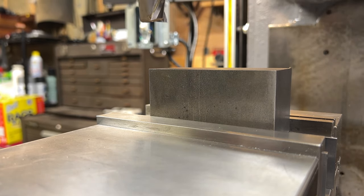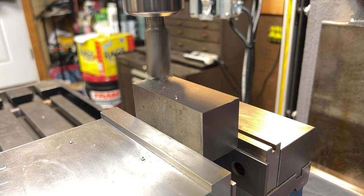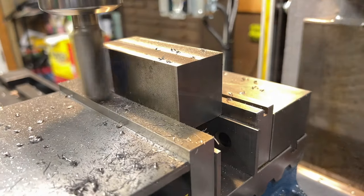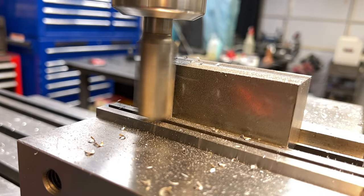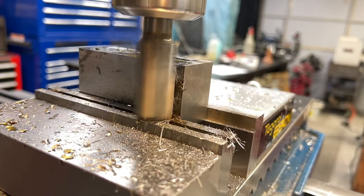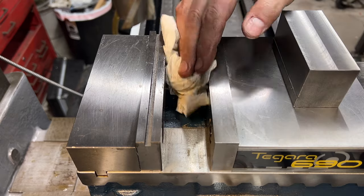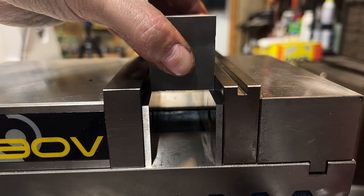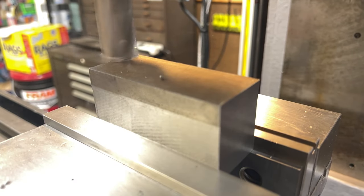The first thing that I need to do is to square up the stock, and to do that I'm going to be using the Joe Pai technique. Joe Pai has a great video on this explaining the technique in detail, which I highly recommend if you haven't seen it. The Cliff Notes version is that by setting the stock high up in the vise like I have, it gives me access to machine all of these exposed surfaces in the initial setup. By doing this, I ensure that all of these surfaces are going to be square and parallel to each other, which is going to give me access to the opposing face, which I can now machine and be confident that it, too, is going to be square and parallel to those surfaces that I just machined.